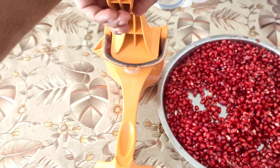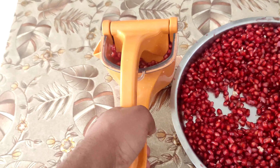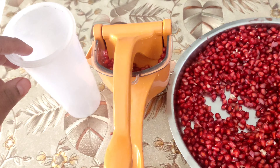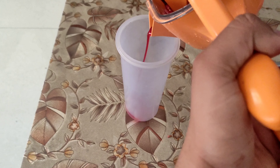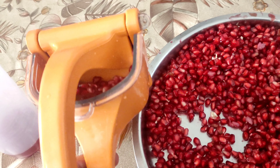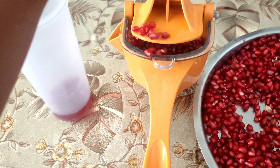Moment of truth — I am able to push it, but I can see some of the seeds coming out from the gap between the two parts, which is not good. Let's see if we are getting any juice. Okay, we are getting some — it's not much, but it's fine.